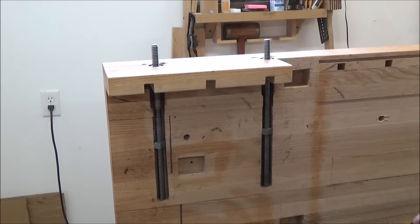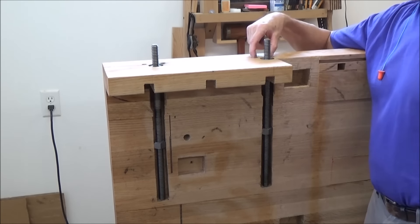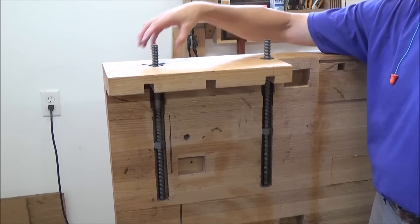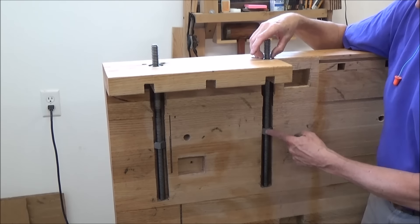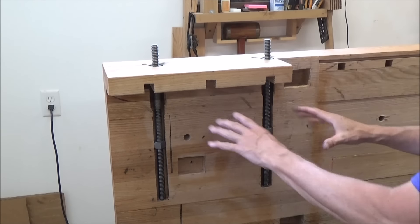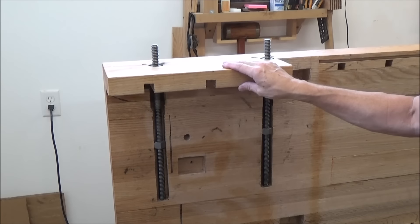That'll work out just lovely — I'm not afraid of that at all. What that does for me is it covers up this mess with these holes and makes it look nice and clean. That'll hold the nut in place, and then down here I'm going to have two other nuts to give me support. Once I get the hardware from Alan, I will come back and revisit this.